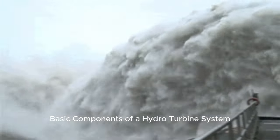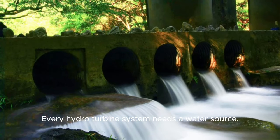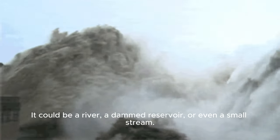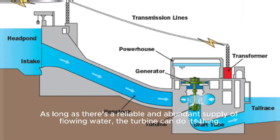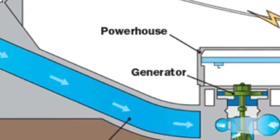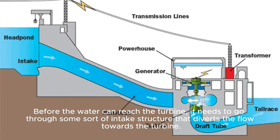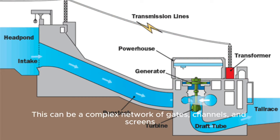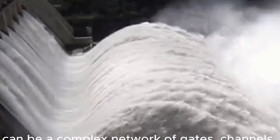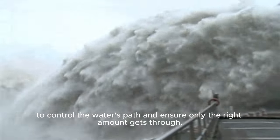Basic components of a hydro turbine system. The role of a water source: every hydro turbine system needs a water source. It could be a river, a dammed reservoir, or even a small stream. As long as there's a reliable and abundant supply of flowing water, the turbine can do its thing. Intake structure and water diversion: before the water can reach the turbine, it needs to go through some sort of intake structure that diverts the flow towards the turbine. This can be a complex network of gates, channels, and screens to control the water's path and ensure only the right amount gets through.